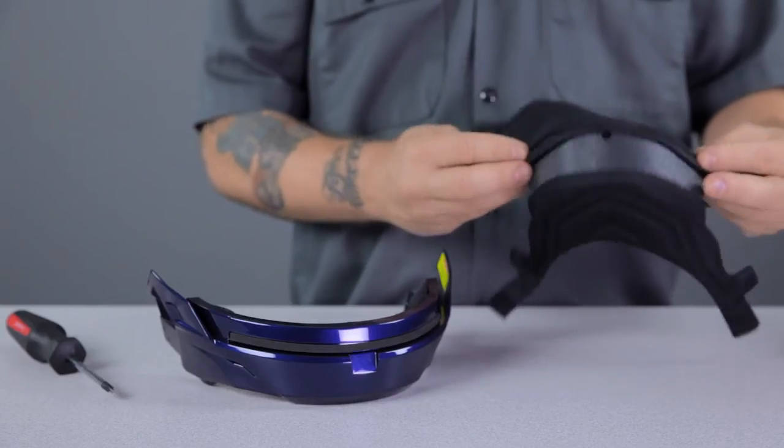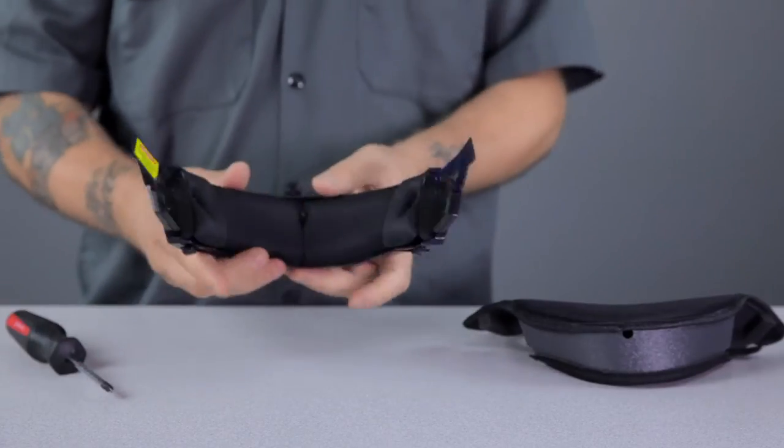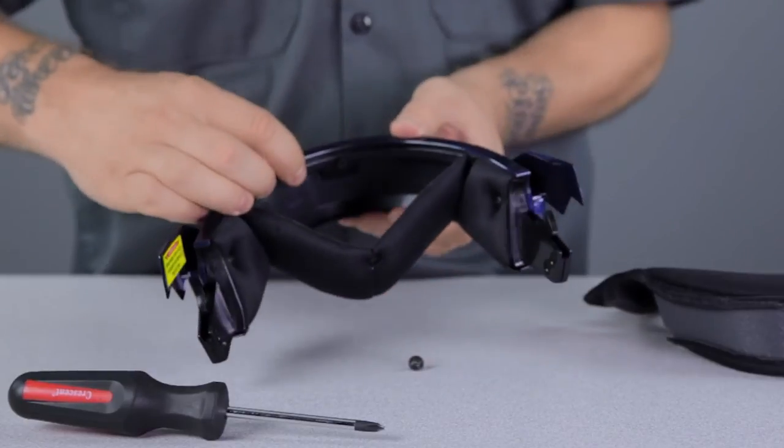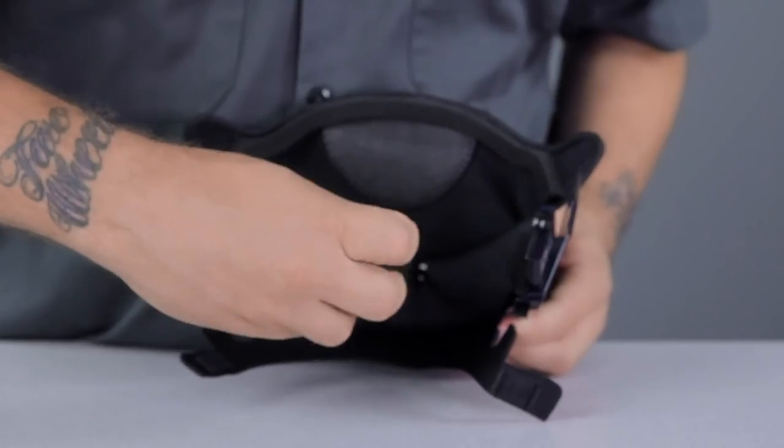This chin bar also features the mounting platform for the included breath box and chin curtain. To add the breath box, simply remove the screw in the center of the chin bar and slide the breath box behind the padding, line up the center holes, and replace the screw. You're now ready for some serious cold weather riding.